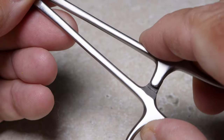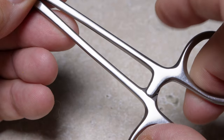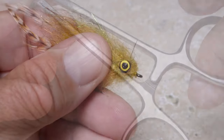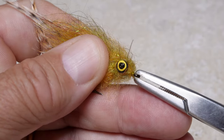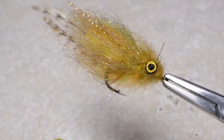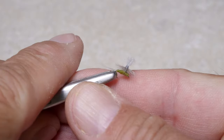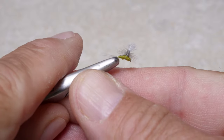Hemostats can be set at different levels of tension, but generally the first click is all that's needed to hold most hooks. In some cases, getting hold of the hook eye gives you better access to the parts of the fly that need work. Even the smallest of flies are easily held and handled with hemostats.